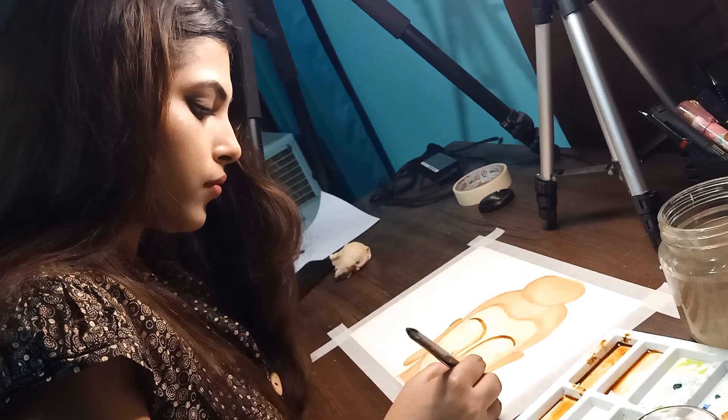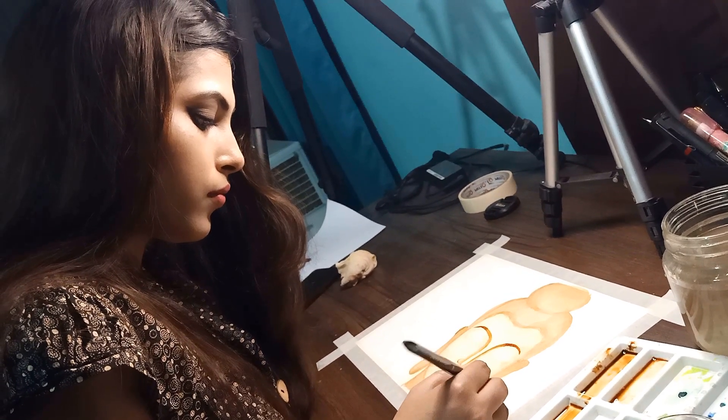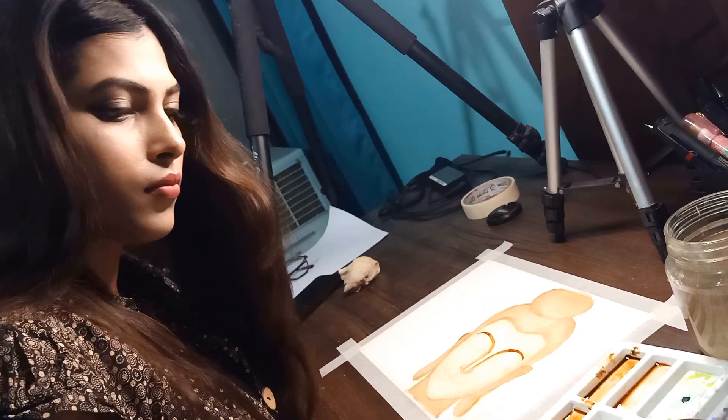Hi guys, welcome to ArtTube. I am Ritu and today I will make a drawing using coffee. So without further ado, let's get started.